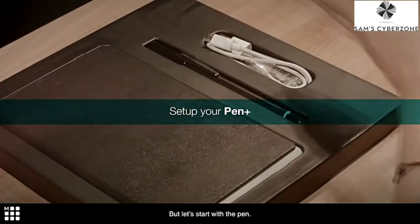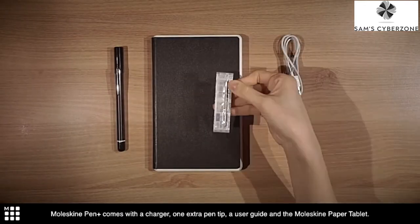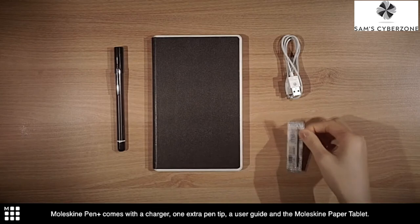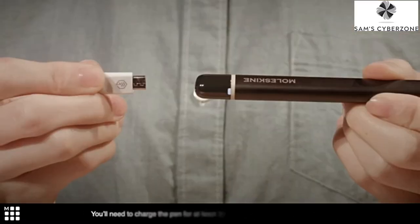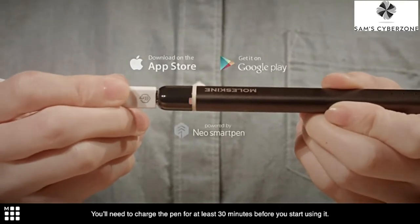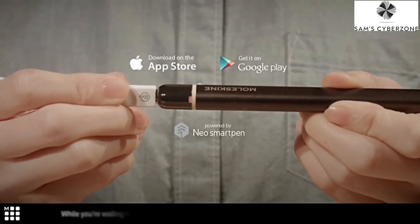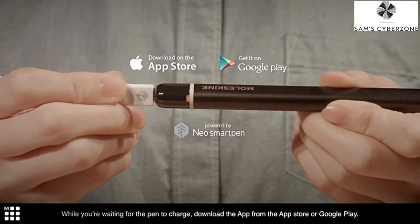Let's start with the pen. Moleskine Pen Plus comes with a charger, one extra pen tip, a user guide, and the Moleskine paper tablet. You'll need to charge the pen for at least 30 minutes before you start using it. While you're waiting for the pen to charge, download the app from the App Store or Google Play.